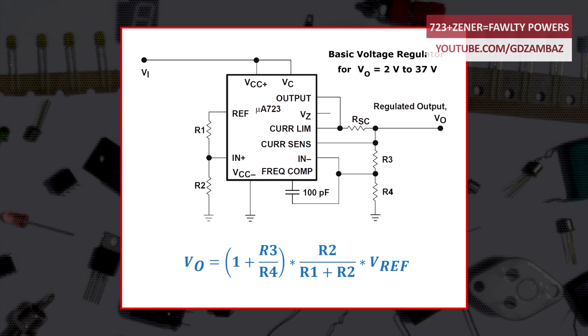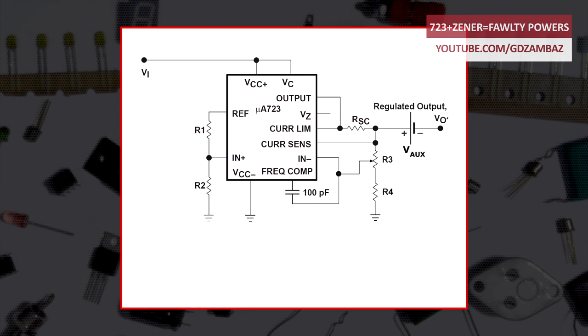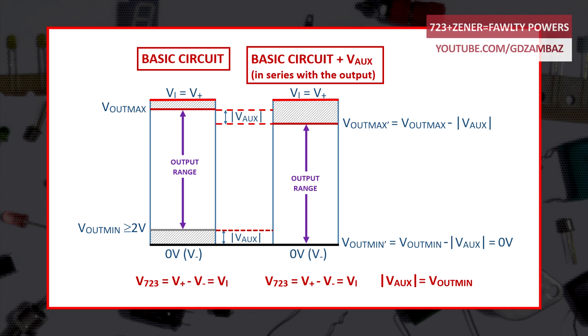Let's stop and think for a moment: which options do we have to make this circuit give 0 volts at the output while it's in normal operating mode? With just a very basic knowledge of electric circuit theory, one can come up with the idea to insert an auxiliary voltage source of 2 volts in series with the output but oriented in the opposite direction, so that the new output voltage will be shifted down by 2 volts for the whole output range.